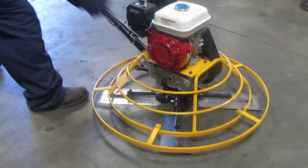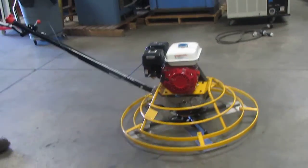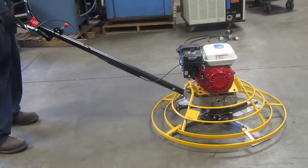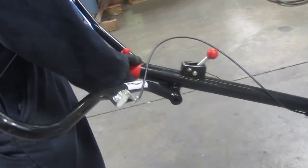We'll go ahead and start it here. You've got your throttle over here, then you've got another shut-off over here, and then you've got your pitch control right over here.